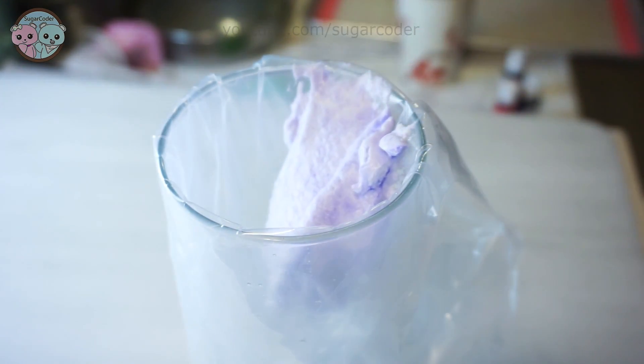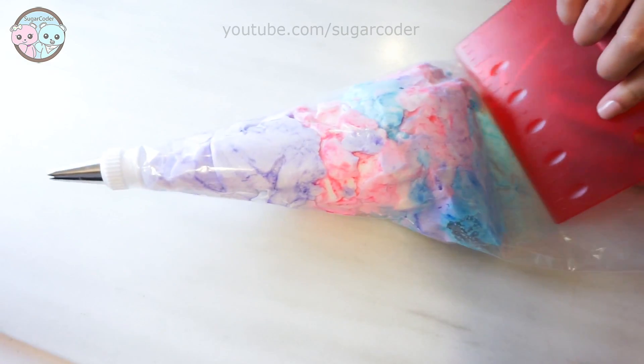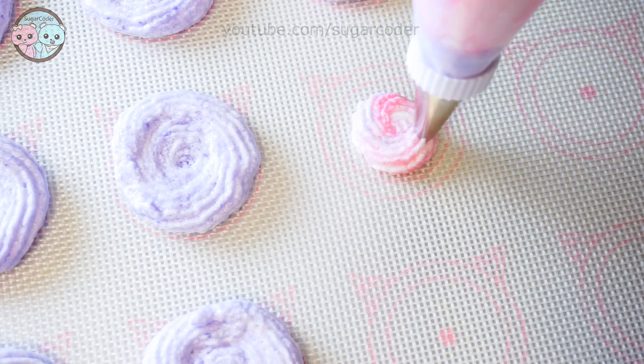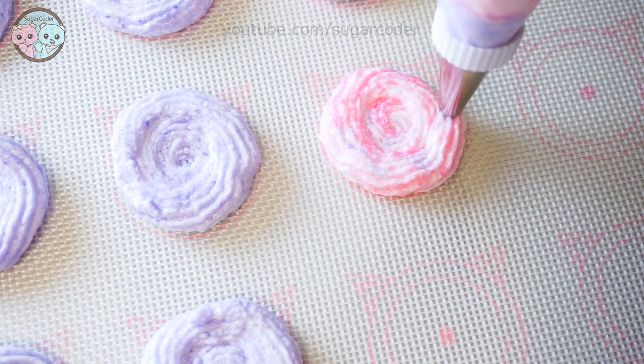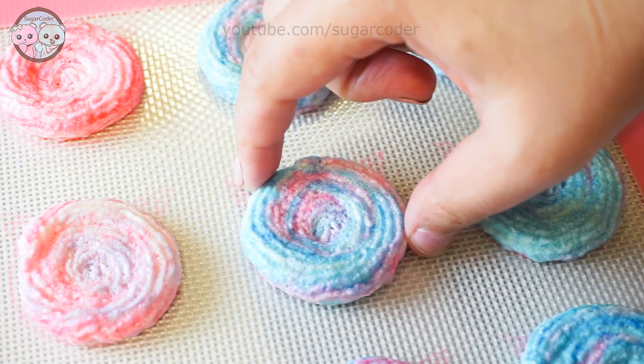Then, place the meringue batter into a piping bag fitted with a small star piping tip and press the batter to the bottom of the piping bag like this. All you have to do is pipe circles on top of a baking mat and then bake the meringues in an oven.